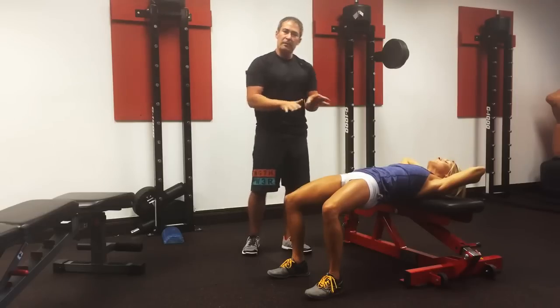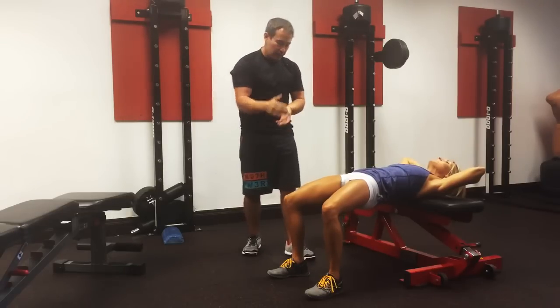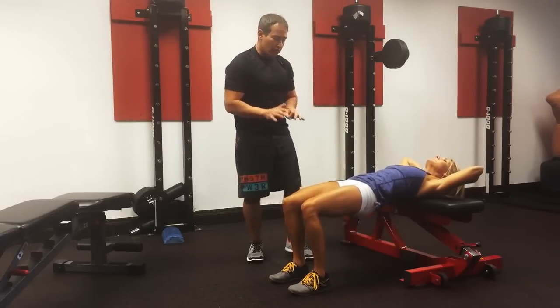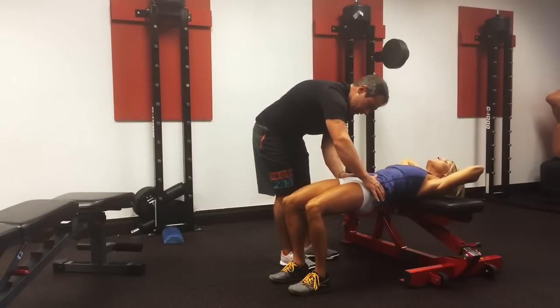That's where we would start. I would like to see a minimum of 20 to 25 reps in good form. Once we get there, I'm going to have her bring her feet in a little bit so now her knees are directly under her hips.